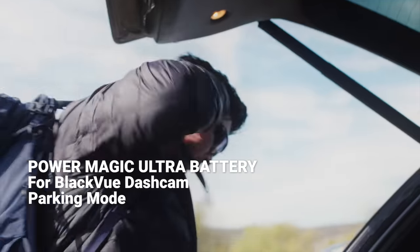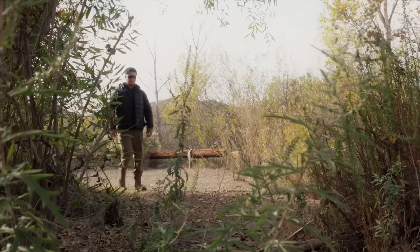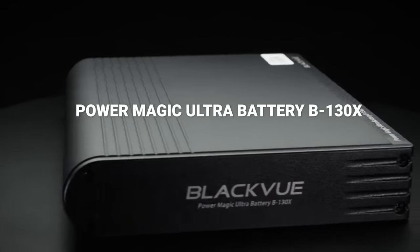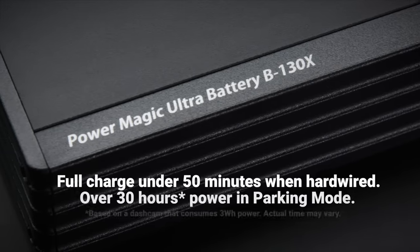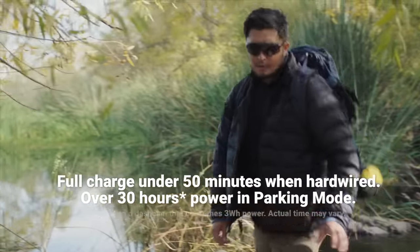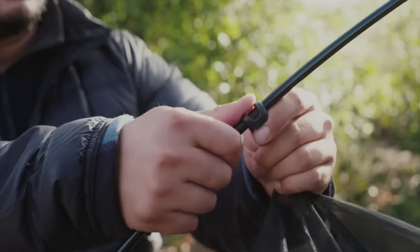24-7 dash cam protection with BlackVue's parking mode was created for peace of mind. The PowerMagic Ultra Battery keeps your dash cam running without draining your vehicle's battery while using parking mode. The PowerMagic Battery's lightning-fast recharge time enables you to stay out longer with the same protection you'd get while driving down the road.